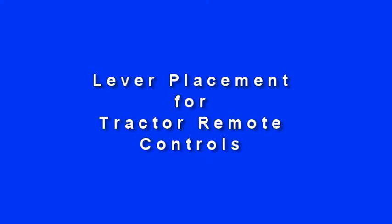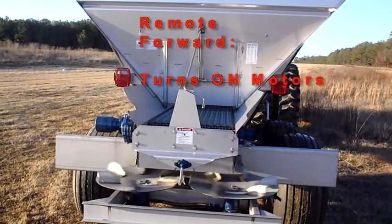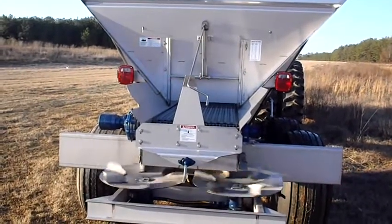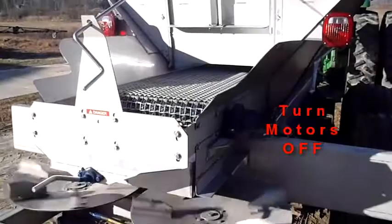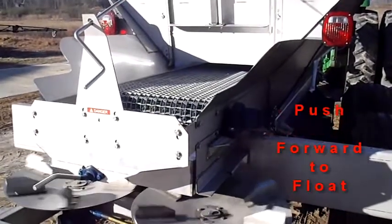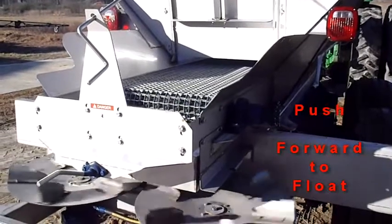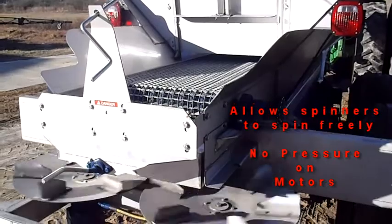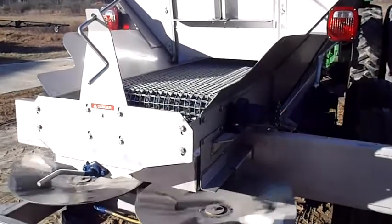Lever placement for tractor remote controls: when the operator pushes the remote forward, it turns on the spinner motors. When the operator is ready to turn off the spinner motors, he will push the lever forward into the float position. This allows the spinner motors to spin down freely.